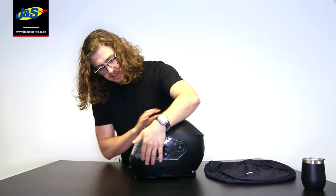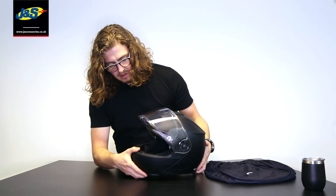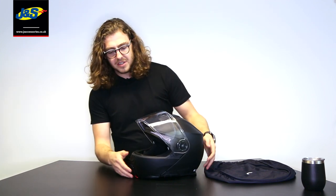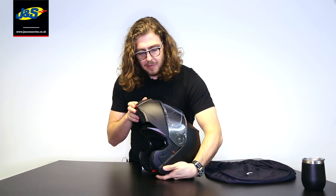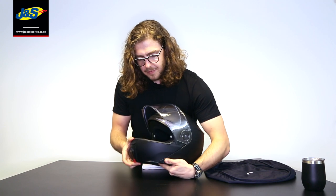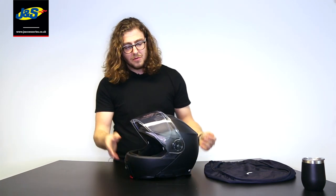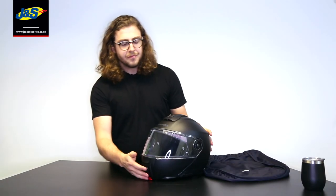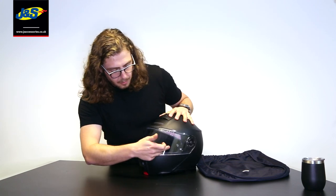Another feature: say you're riding along with your visor open and you stop for any reason and flip the chin bar open — it meets the visor while it's up, and then when you close the chin bar, the visor stays exactly where you left it. That's quite useful and saves you having to adjust the visor up and down manually.